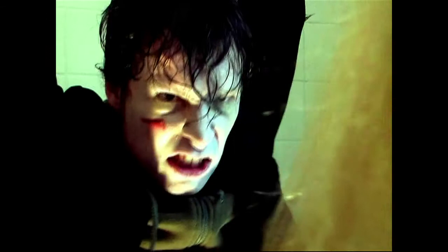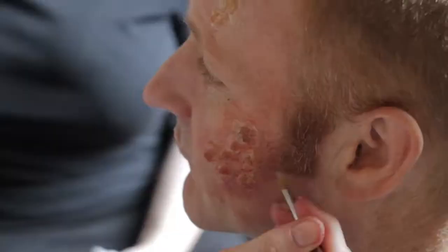Hi there, my name is Mark Price and you're looking at a few clips from a zombie film I directed called Colin, which used a lot of household makeup effects and was made for a very small amount of money.